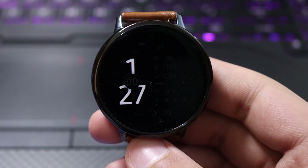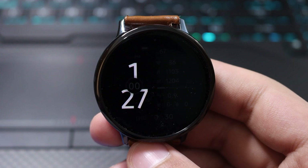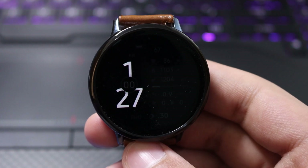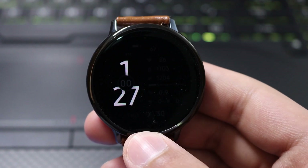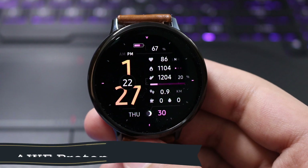Hey, what's up techie people! I hope everyone out there is doing well. For today's episode I have this super dimmed down AOD mode watch face for you guys, which is from Amulet Watch Faces. This is the AOD mode — just double tap on the display — and here you go, this is how the actual watch face will look like.